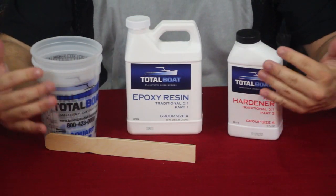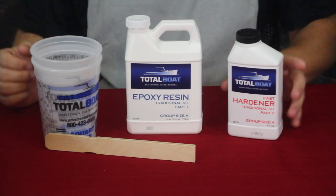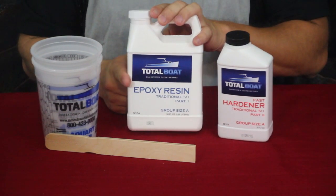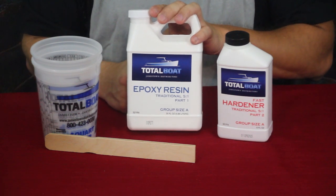We've got the kit basically right here, and this is — as you can see right here on the bottle — an epoxy resin kit.